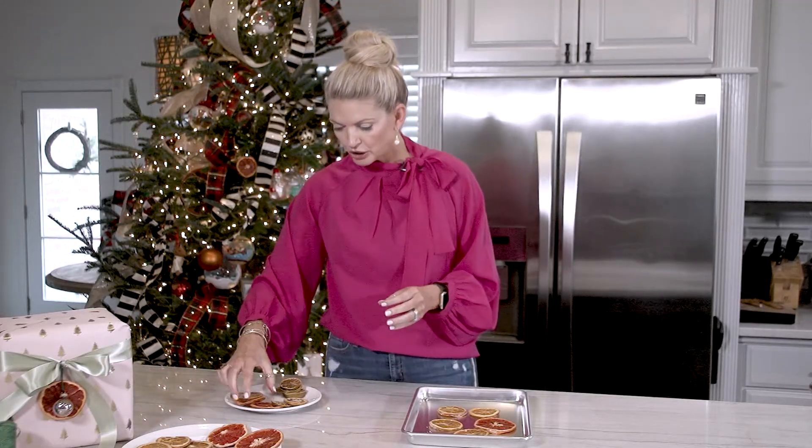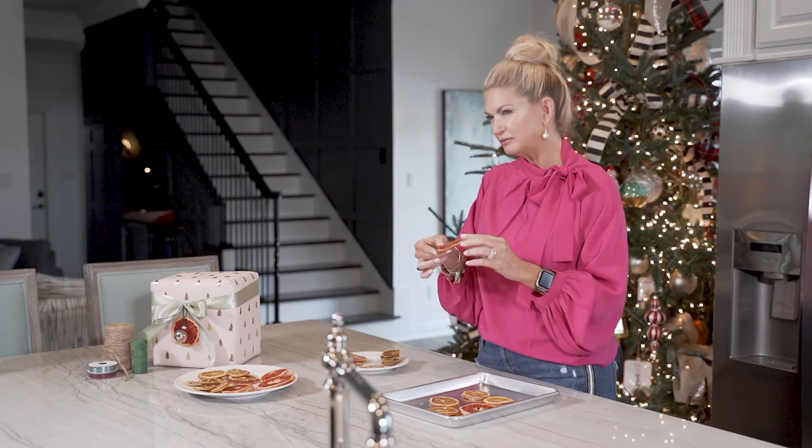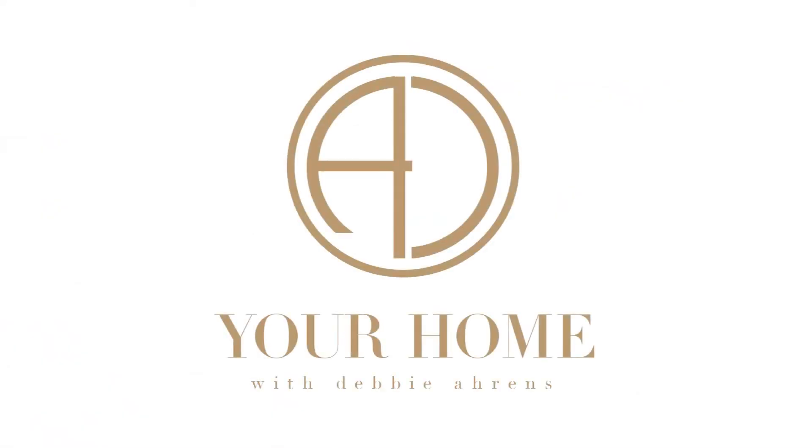I also coated some of mine with Mod Podge, hoping that it would keep until next year, but it does not work. It kind of rehydrated the fruit, so it's limber — it just did not work out. So no Mod Podge. I want to thank you all for joining me. I'm Debbie Ahrens, and I hope to see you next time so that we can make a house your home.